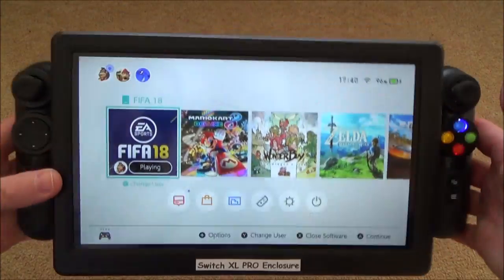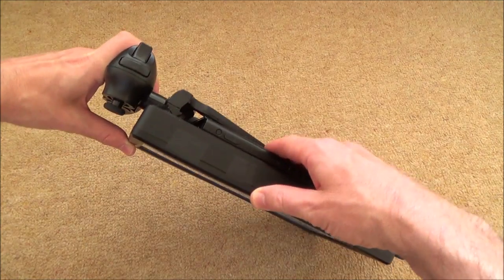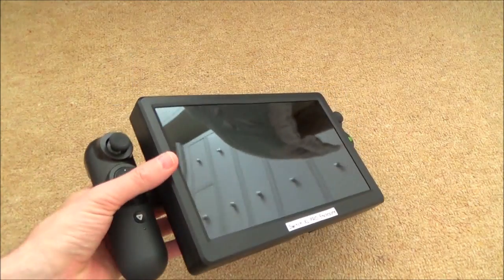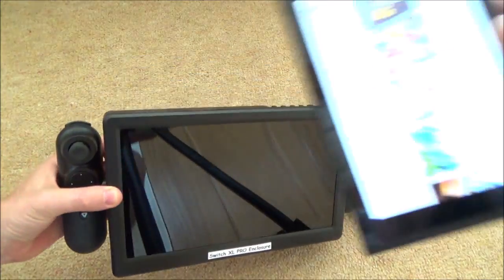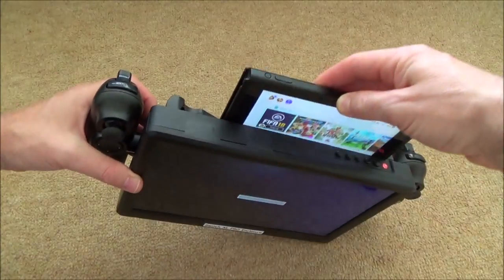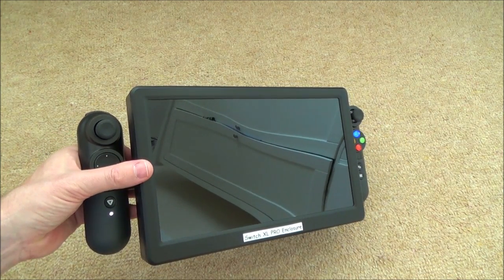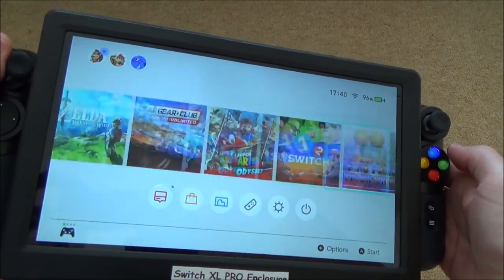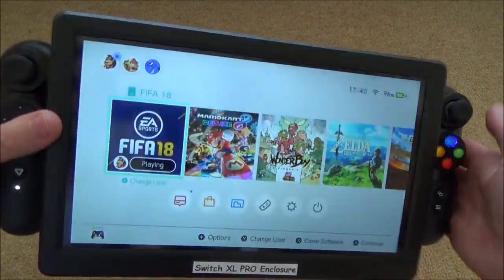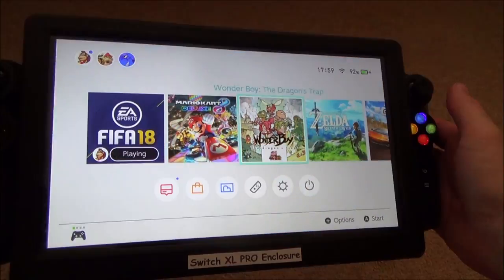Here we have the Switch XL Pro Enclosure — it's called an enclosure because that's exactly what it's done. It's enclosed the Switch into a separate 1080p screen that allows you to do a 10-inch gameplay. So here's the Switch, and when we drop it in here it will dock itself into this screen. Let's show you a little bit of gameplay — this is FIFA 18.